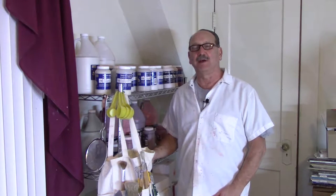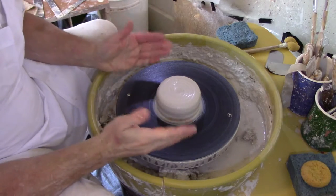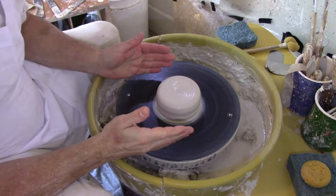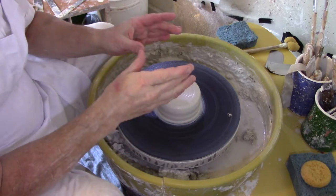Hello and welcome to Raymond's Art Studio at www.ramondsartstudio.com. We already have our clay centered and mounted on the bat. For this tutorial we're going to open the clay and raise it into a cylinder — this is the next step in pottery.